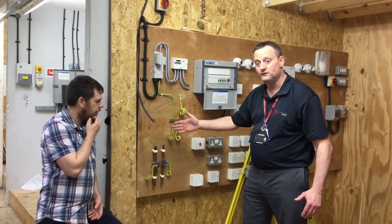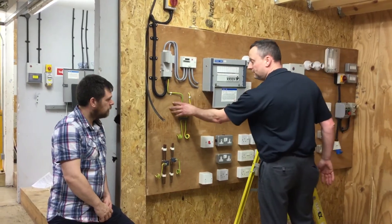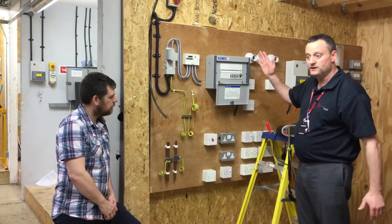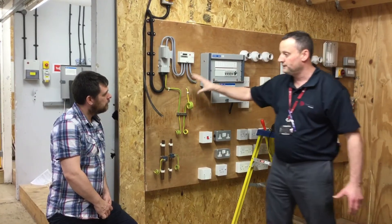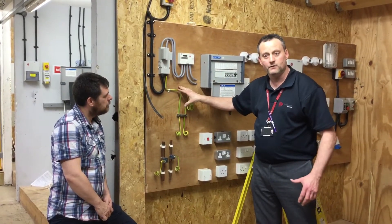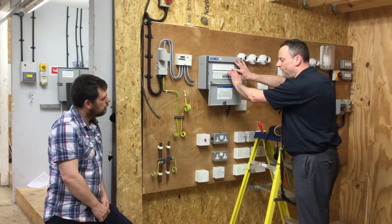Parallel earth paths for gas, water, oil, etc. need to be disconnected. Before we can do that and disconnect our earthing conductor, we need to make sure the installation itself is isolated, because in the event of an earth fault at the same time the conductor is disconnected, there's obviously a risk of shock, fire, and explosions in the installation. The distribution board needs to be turned off.